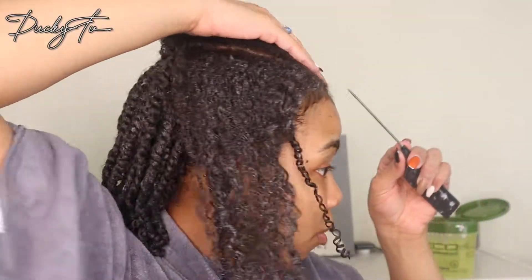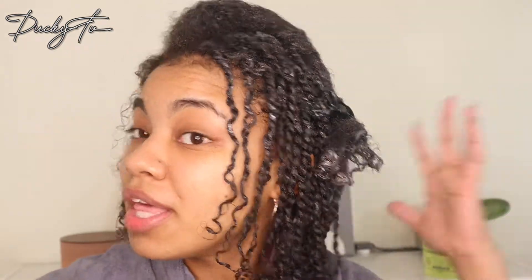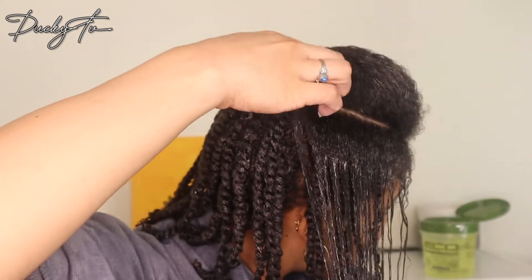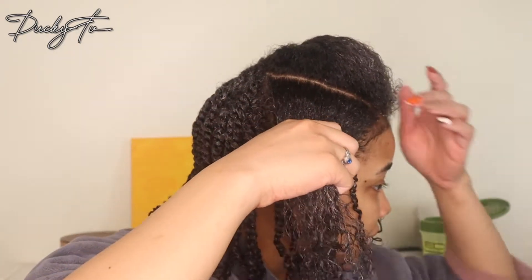I'm making sure these parts look nice because this is the front of my hair and I don't want to look busted. It's taken me about 50 minutes to do the back section and this section over here. After I part it, I just detangle a little bit more. I did see some girls plaiting their twist down in the front and then twisting it, but I'm not doing all that.